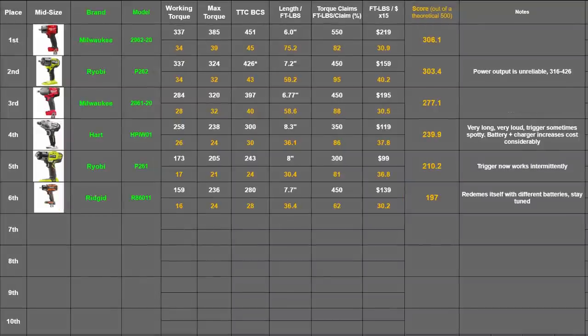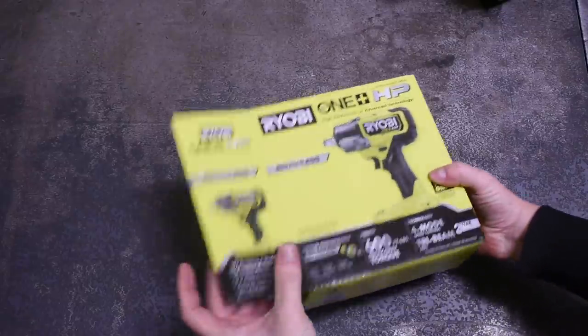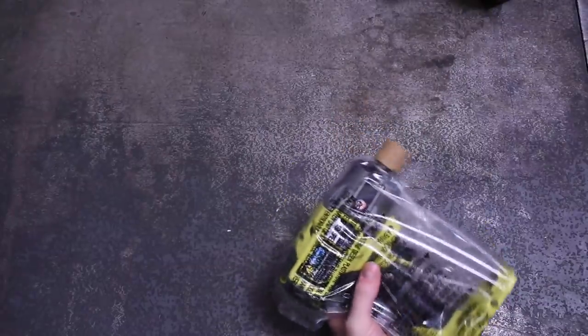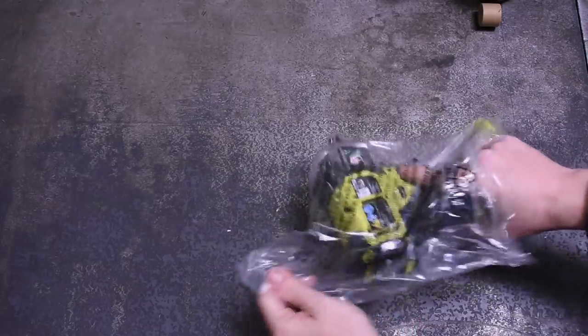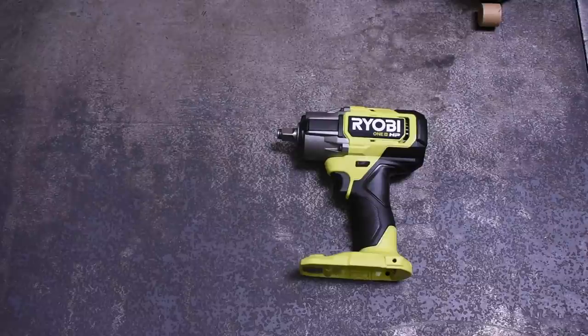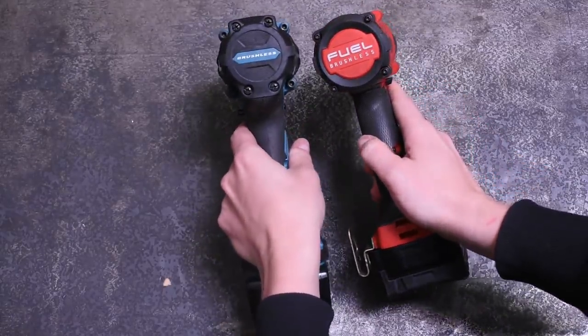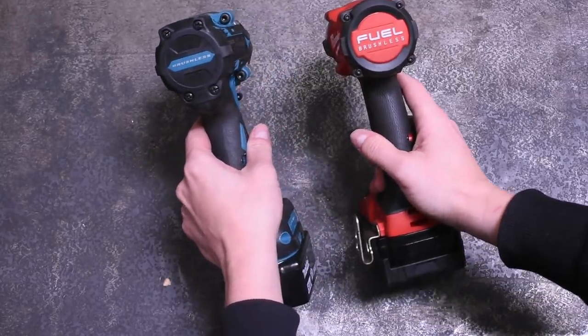Honestly, if we held out for a better max torque run it probably could have taken the top spot, or if we used one of its worst runs it probably would have been below the Milwaukee Gen 1 and around the Hart. We think at $159, the actual potential for performance of this tool is very high. It's the type of tool that, based on your feedback and how it works for you, maybe we'll revisit — buy another one in six months or a year, use whatever battery you suggest, and see how it does. In our next cordless episode, we're going to be reviewing the new Makita mid-torque: kind of a chunky mid-torque but with really high specs, just came out. Subscribe if that sounds like something you want to see. Thanks for watching.